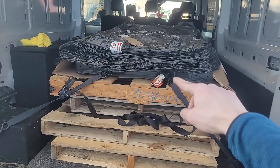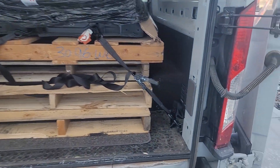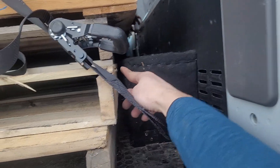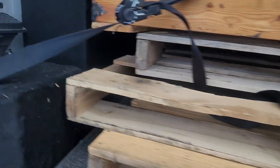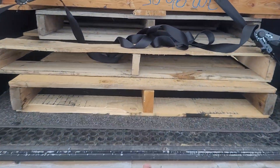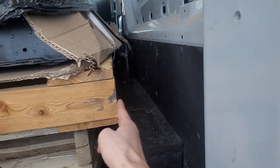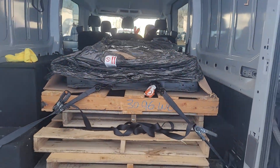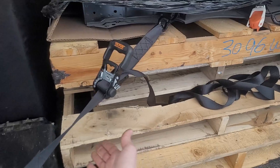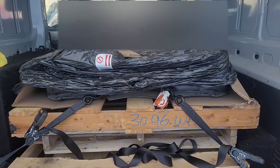We got the battery loaded in. Initially I thought I was going to have to go get a different car because it was too wide to fit, but I called a friend and came up with the idea to stack three pallets to get it up and over to have that extra width. Now the battery's in and I'm going to strap it down because it's a little high up — I don't want the battery to slide.